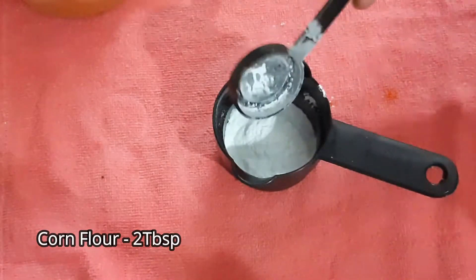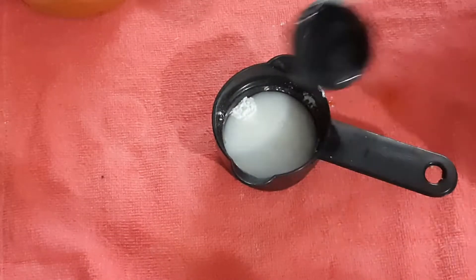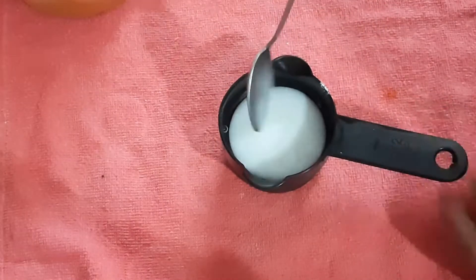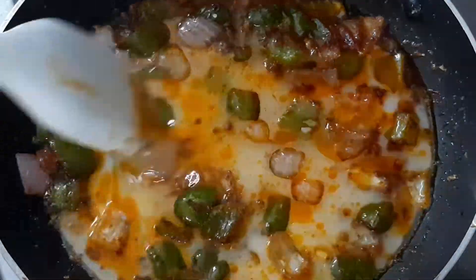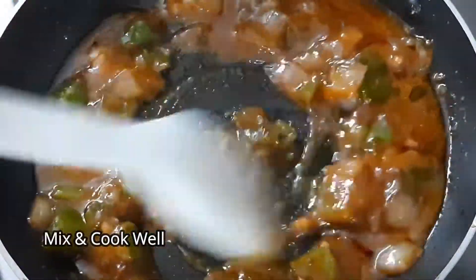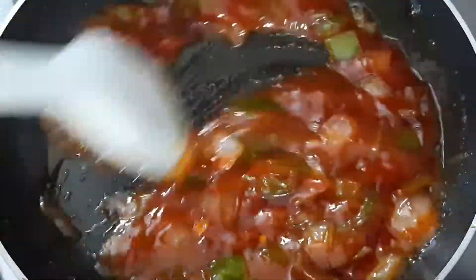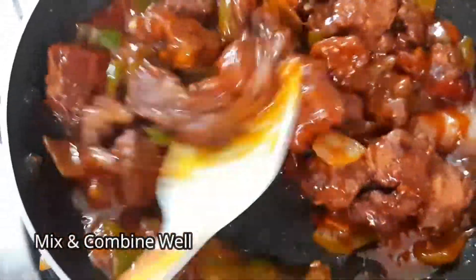Add 2 tablespoons of cornflour mixed with 4 tablespoons of water to make a slurry. Stir and add to the sauce, mixing everything together.